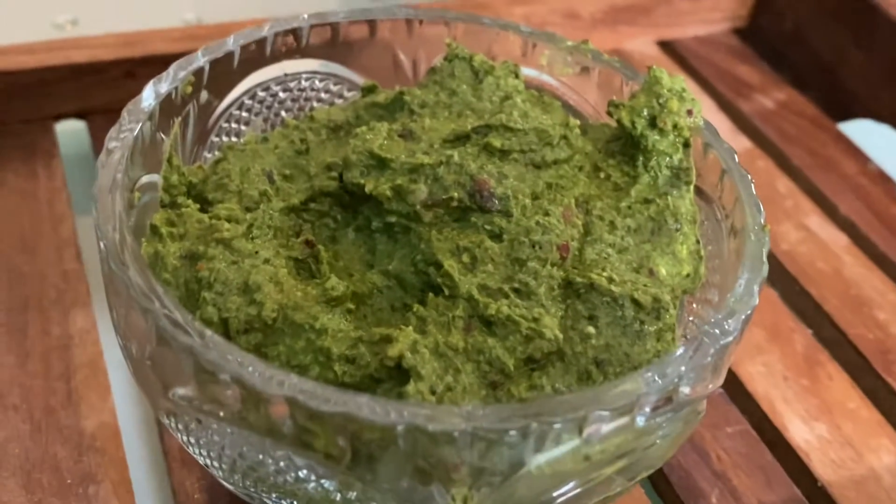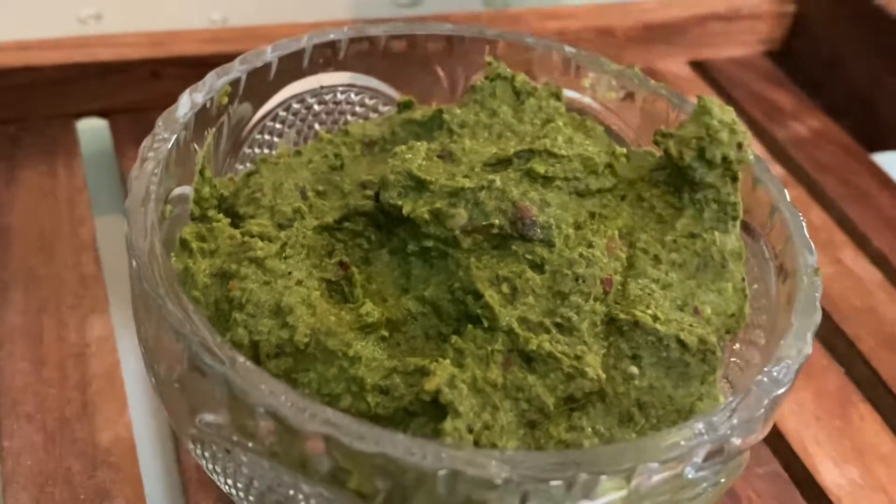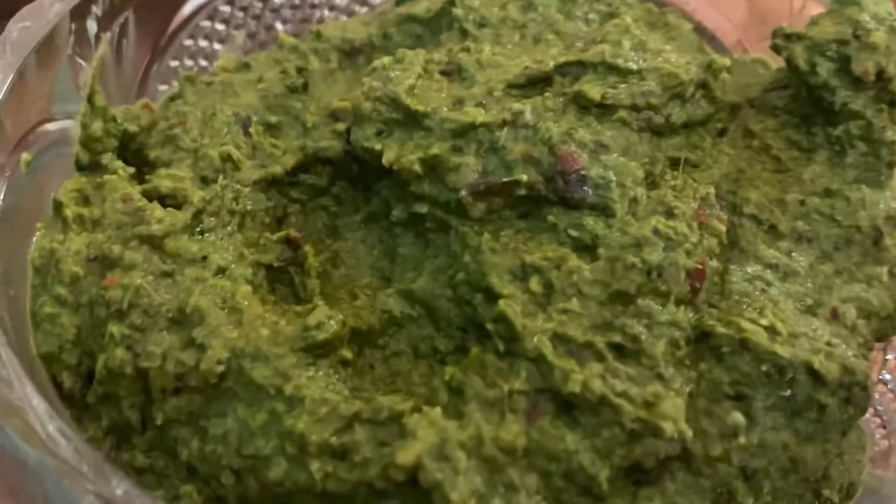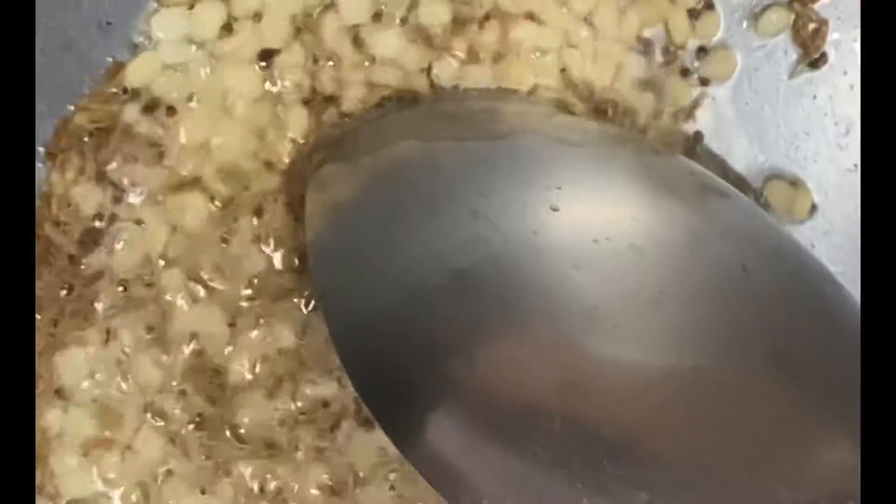Hi everyone, this is a soup recipe. I am making a soup recipe with a cup of coffee.